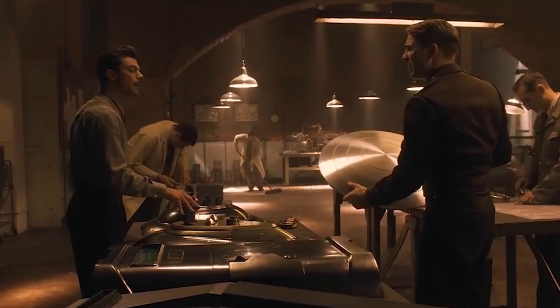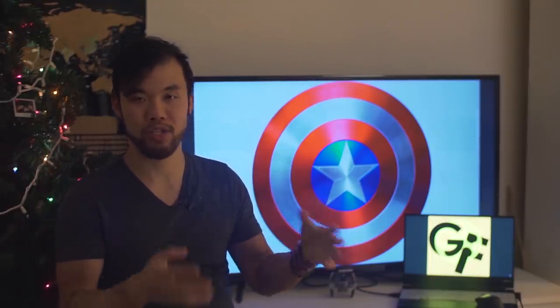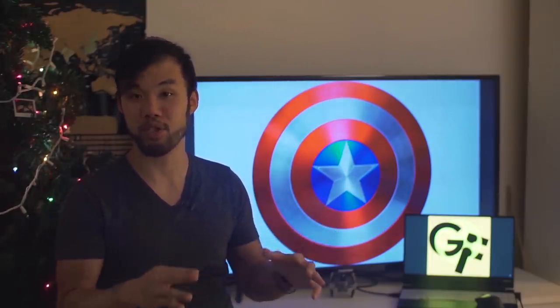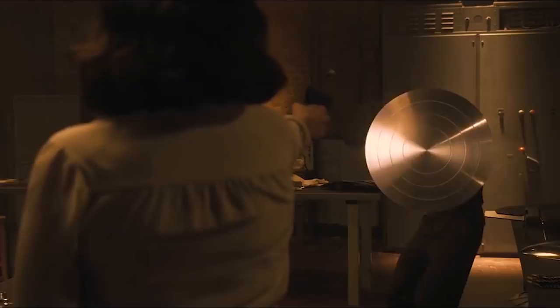After this ordeal, Howard Stark presents Captain America with a new shield made out of an extremely rare metal known as vibranium. In fact, vibranium was so rare that the army had used its last piece to make the shield. This shield was circular in shape, kind of like a frisbee, which also made it a lot easier to throw at people's faces. Vibranium also had a unique ability to absorb and reflect huge amounts of kinetic energy that would otherwise deform or misshape most other metals.